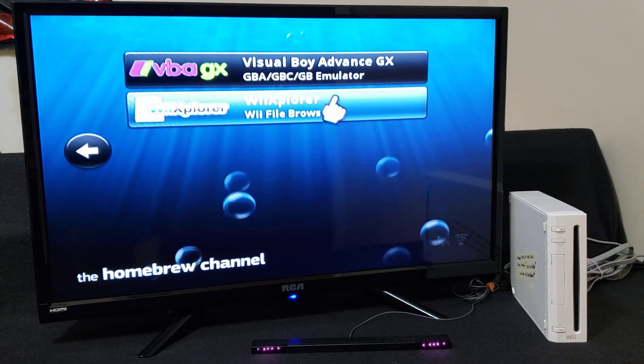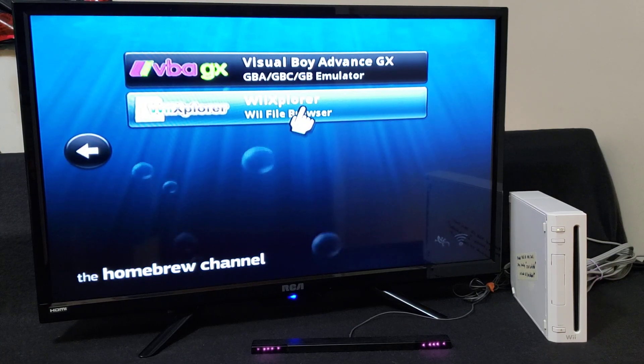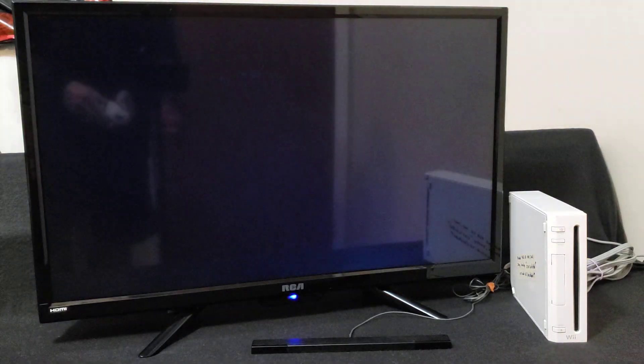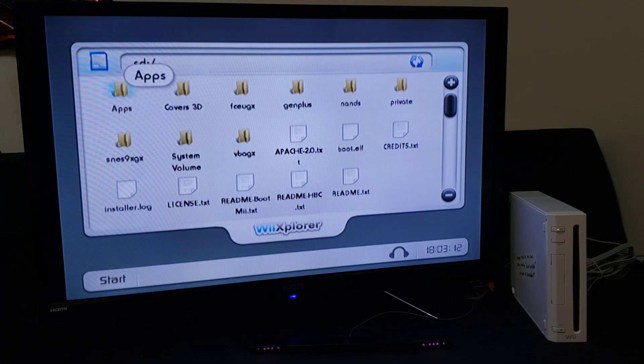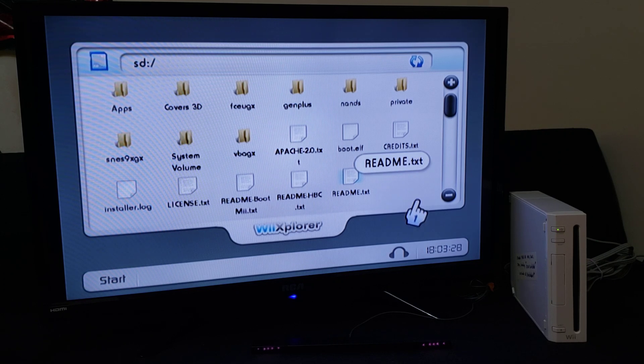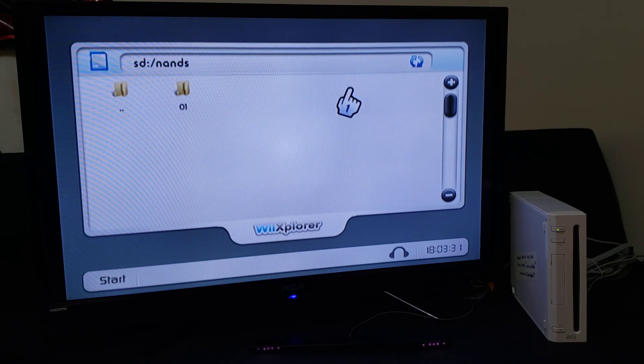So there's Wii Explorer — I have a video on this if you want to check it out. With Wii Explorer you're going to be able to look at all the folders on your SD card, your NAND, or any other device plugged into your Wii. As you can see, this is the SD part — it creates a folder called 'NANDs', and inside that are basically all the files you're going to need if you ever need to recover your Wii's memory.